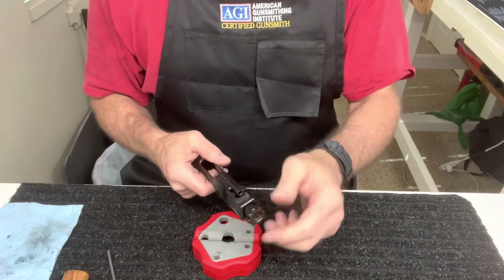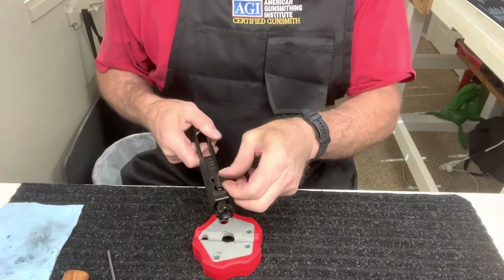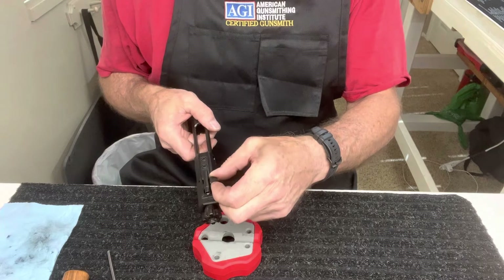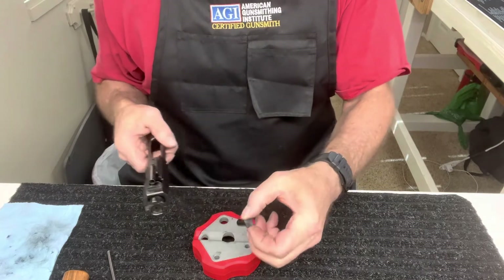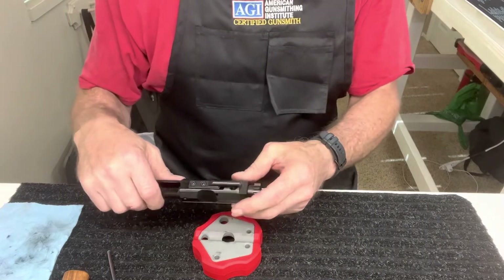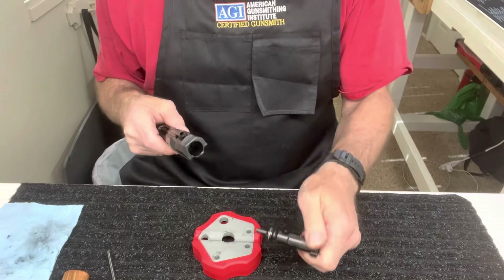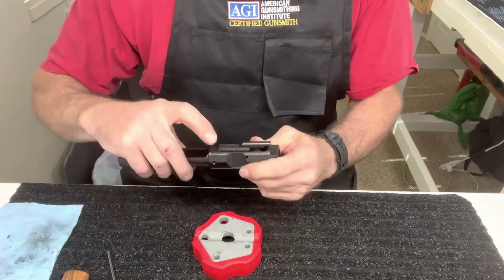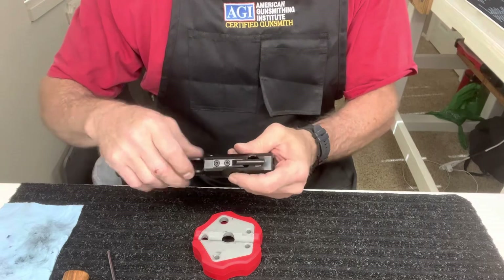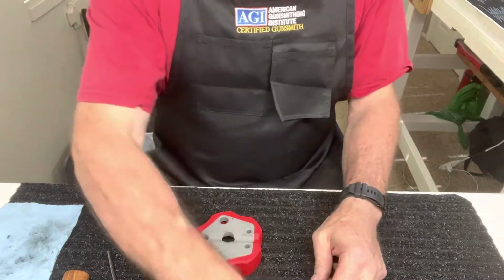Slide your bolt back so that your cam pin is able to get out. Some of them will spin around — you have to get the flat to your carrier. Set that aside, and then just pull your bolt straight out. At this point, I want to make sure that your carrier key is tight and staked. This one is very tight because it's brand new, so we'll set that aside.